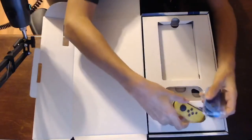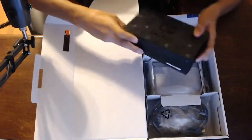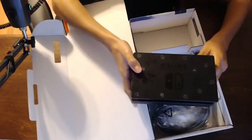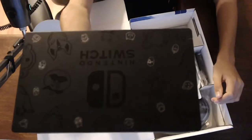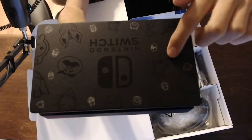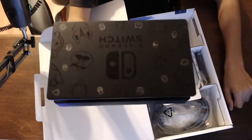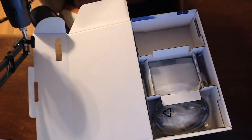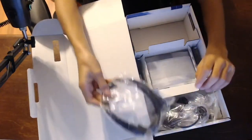We have the two Joy-Con sticks right here, and here's a charging station — customized, which is pretty cool. It's got a lot of Fortnite characters: Peely, Tomato Head, all those characters. There's a charging case over here and we have the wires, charger and stuff.